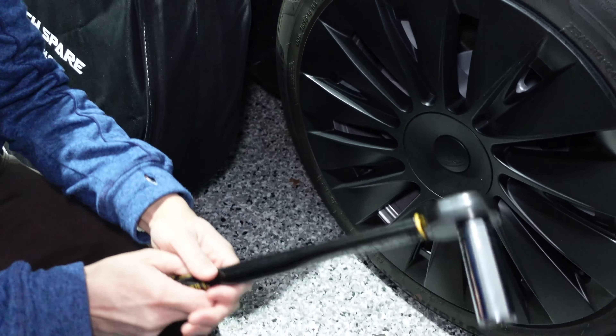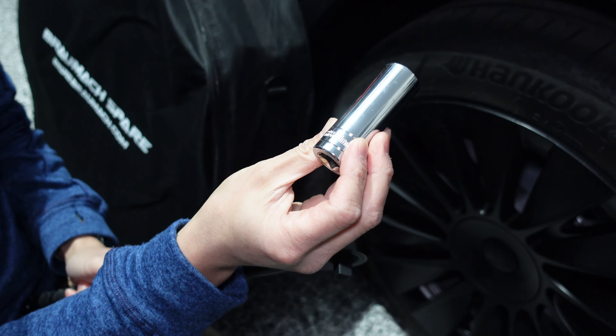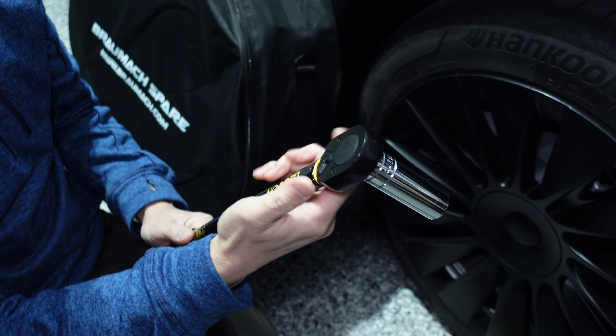It was kind of hard to know how tight to tension the wheel nuts of those cars. Tesla recommends for the Tesla Model 3 and Model Y that the wheel nuts be tightened to 175 Nm of torque, or 129 ft-lbs in the imperial measurement.